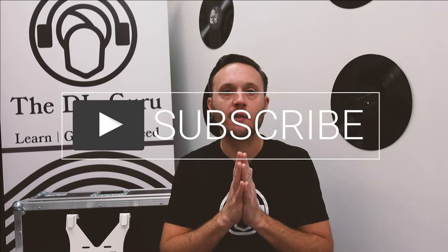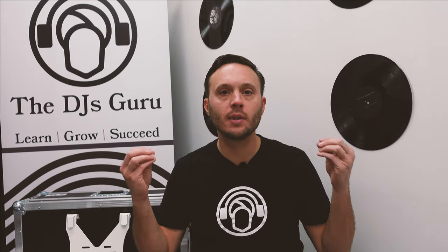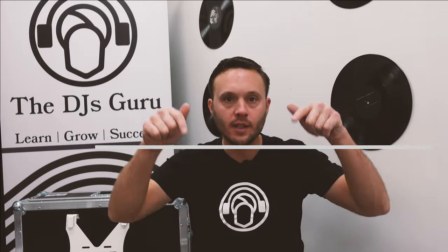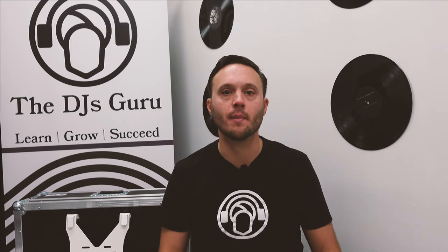Before we get into everything, I want to remind you: if you're enjoying our videos, please subscribe to our pages because we're going to be coming at you with tons more content. If you have any questions on this item or any items in general in the DJ or performance world, the DJ's Guru community is here to help you. Any questions you have, please drop them below.